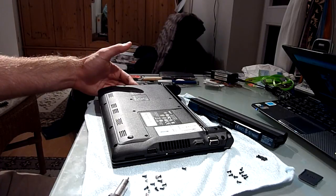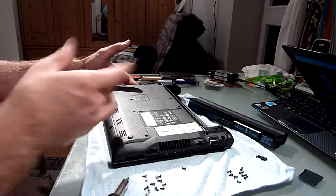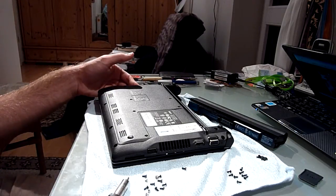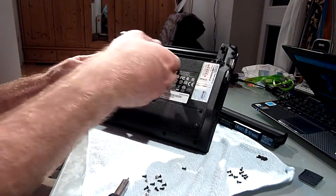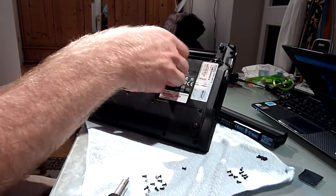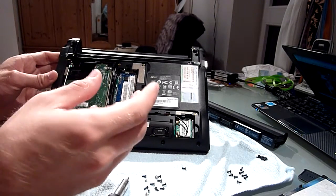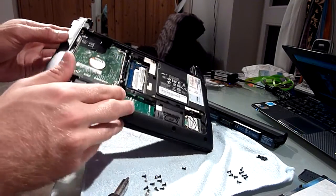Upgrading your hard drive and RAM is pretty easy and you don't need to worry about taking out all the screws. You only have to remove seven screws on the bottom — three on the top row and four on the bottom row — and then lift the panel up. You can already see we have a hard drive, RAM, and free PCI Express space, though there is no actual slot; you'd have to solder it on yourself.